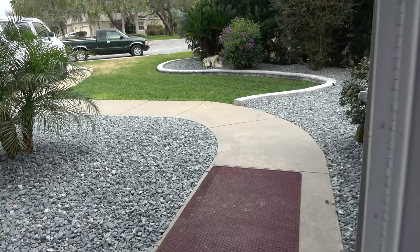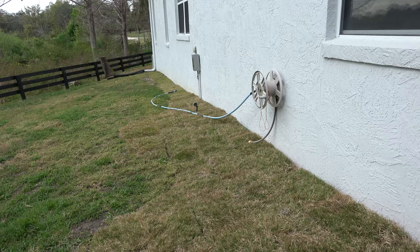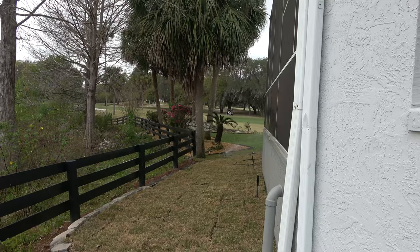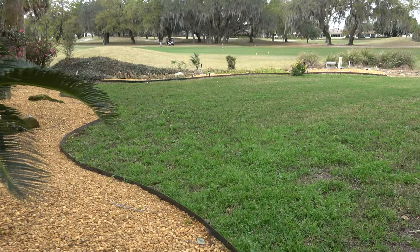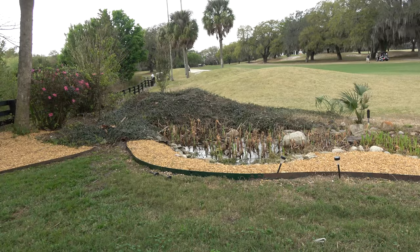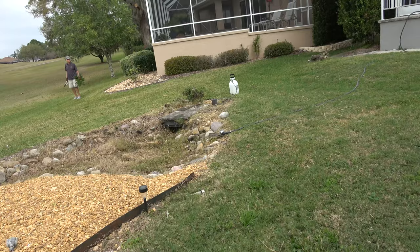We've put grass over here and took out all the pine straw - didn't need all the pine straw. So here's a dilemma: we made this area really nice. Do we keep this little river where the water falls come out and travel through here, or do we take it out? I think we're going to go ahead and get rid of it to make life a lot easier.